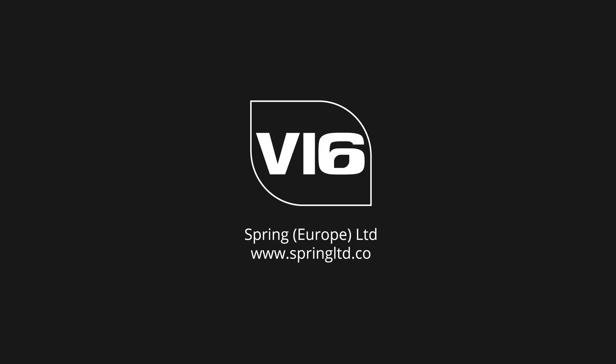For more information and products, please visit www.springltd.co.